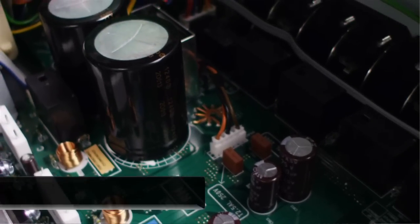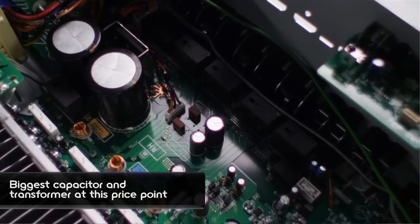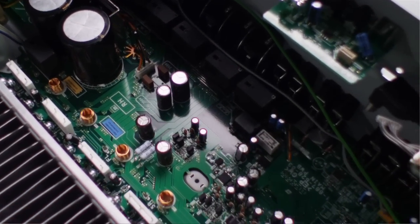Solid beam construction, and really picking out even the individual components and testing them in a sound room for the best audio performance — making sure that, for example, the capacitor is the largest of its class at that price point, and the power supply as well, the largest in its class at this price point.